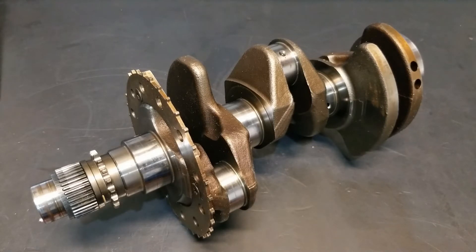Once all 8 measurements are taken, we can use them to determine the condition of the journal. We can decide to simply polish the journal and reuse the crankshaft as is, or we can determine whether the crankshaft is worn to the point where it must be ground undersized and used in conjunction with undersized bearings.